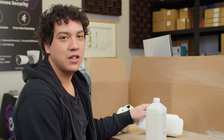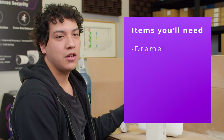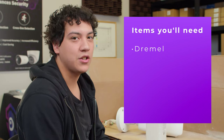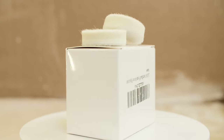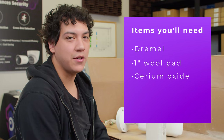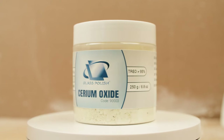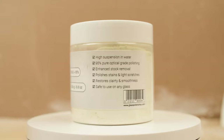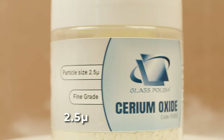What you'll need is a Dremel — in this case a Dremel 3000. You're also going to need a one inch wool pad, just a small circular wool pad, as well as a container of Cerium Oxide. This is going to be used to make our polishing compound. Make sure you have the fine grade Cerium Oxide — I'm using the one with 2.5 micron particle size.